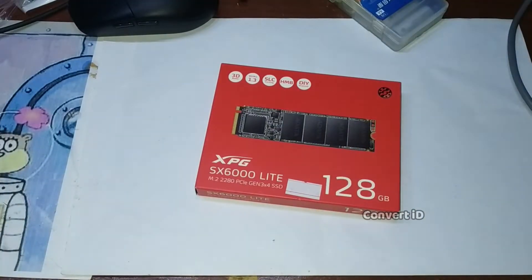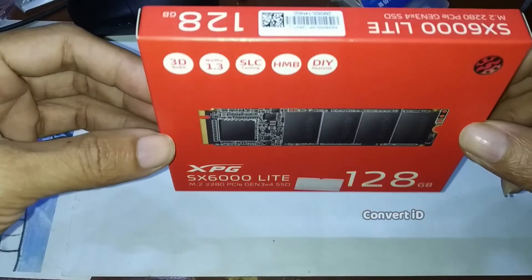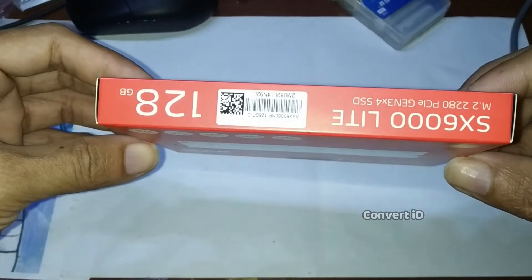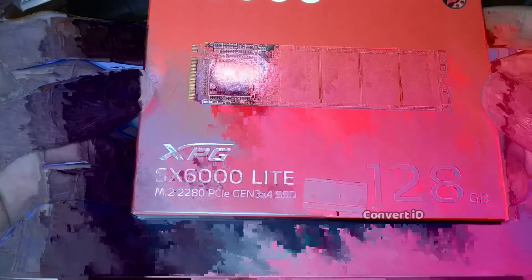Hello guys, selamat datang kembali. Oke, kali ini adalah SSD NVMe dari Adata, yaitu seri XPG.